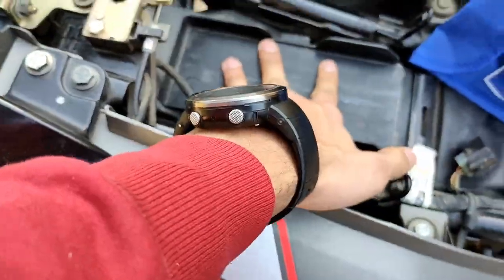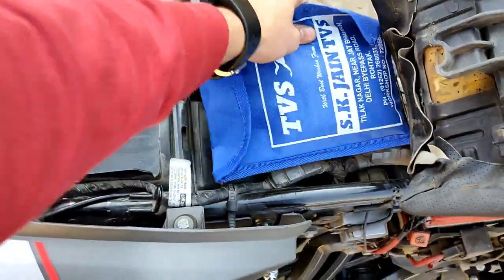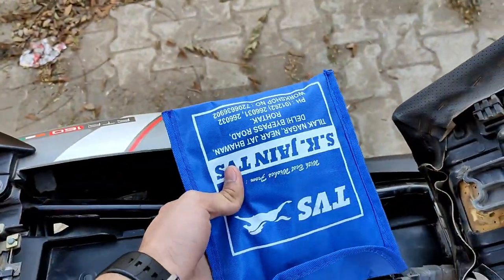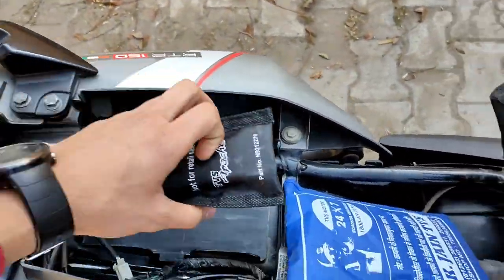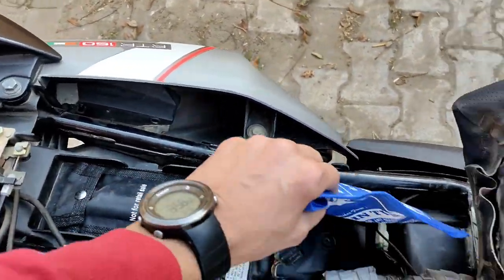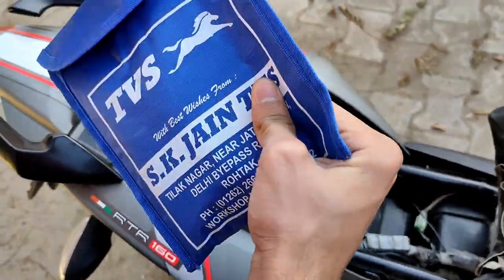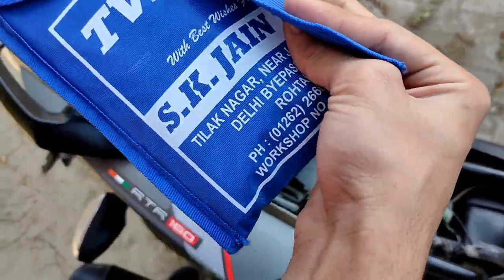So now we have the papers here. I am going to show you how to put it in the bag. After that, I will show you how to put it in the bag and fold it on one side.